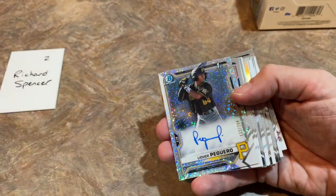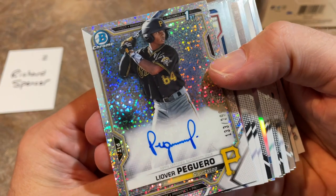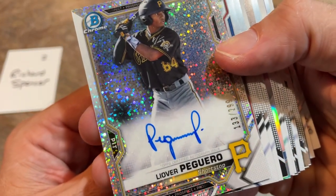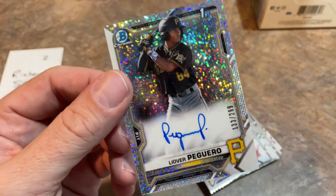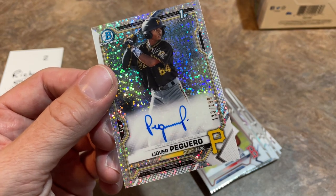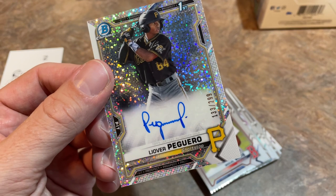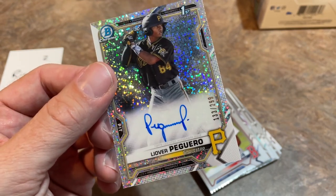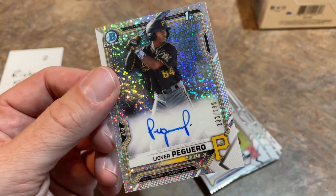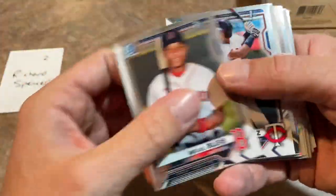Holy cow, Richard — this is Leover Peguero. He had a first Bowman card that was an error — they didn't put the insignia on there, so they're making it up right now. That is a monster hit right there. Leover Peguero, a top-rated prospect in the Pirates system — it is a Speckle autograph out of 299. Since this literally just came out today, I checked eBay: one out of 499 sold for $250 best offer just minutes ago, and a regular base auto sold for $130. This being out of 299, you might have yourself a $400 card, Richard. Keep that one safe.